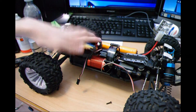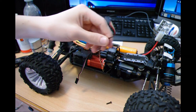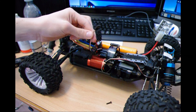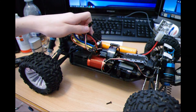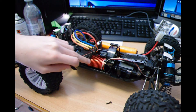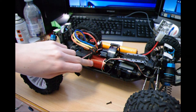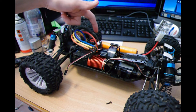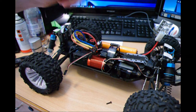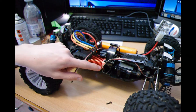Once you get all the receiver cables out, the one you want is the receiver cable for the ESC. For those who don't know, I've got a 4370KV brushless motor in here, and with the ESC combo it's by Leopard RC — I got the V2 version motor.